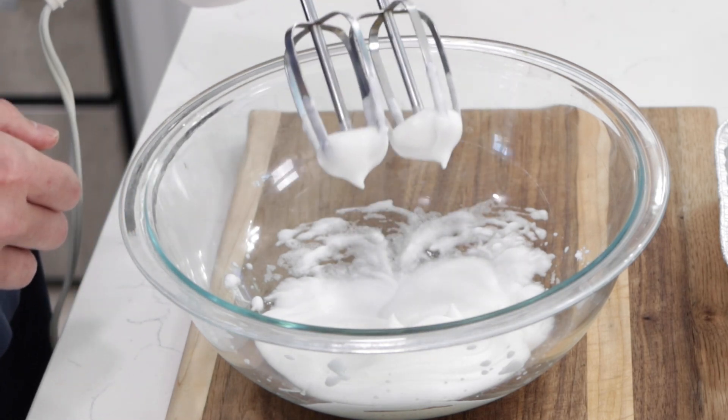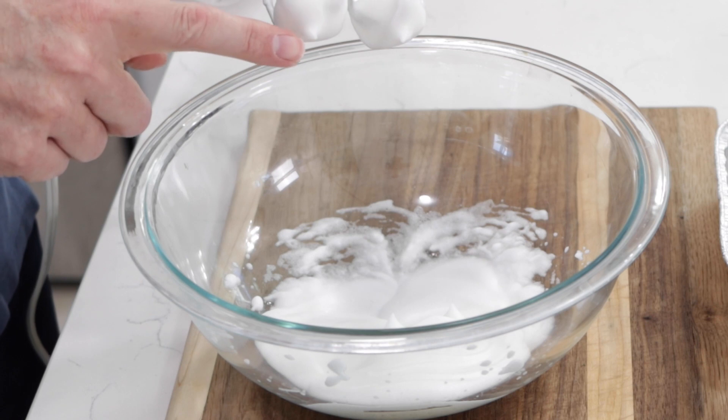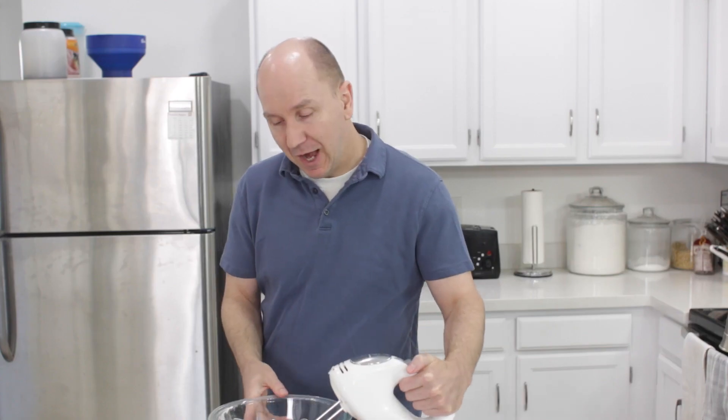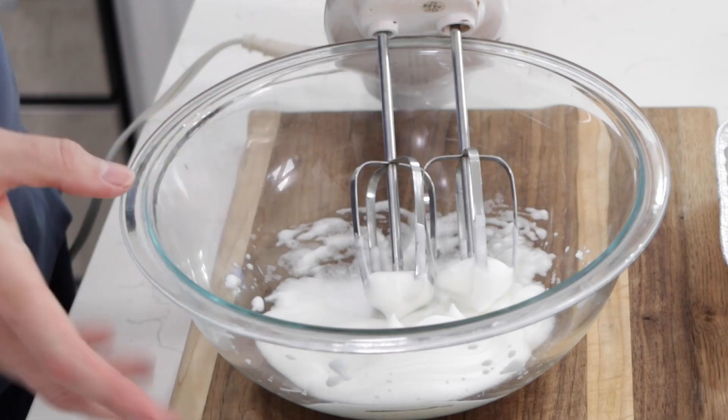When you take the beaters out, you'll have little peaks on there and they won't fall over. That's what we mean by stiff peaks. And now we can set this aside for now.